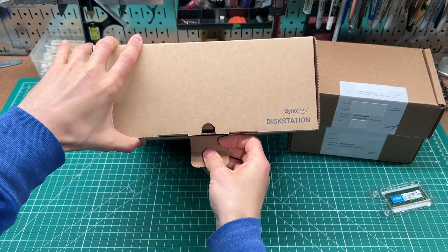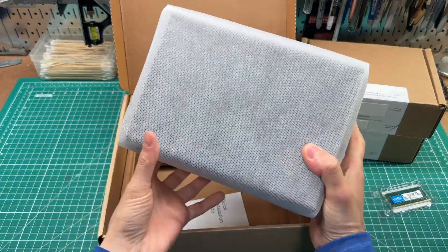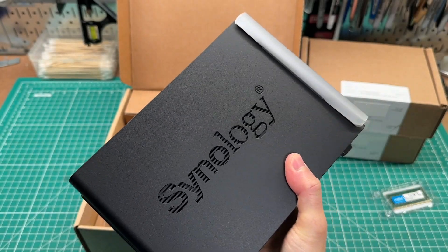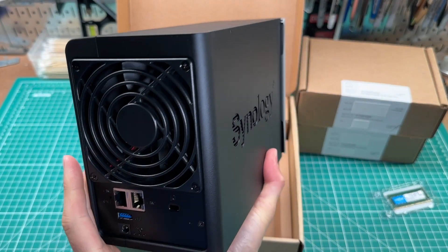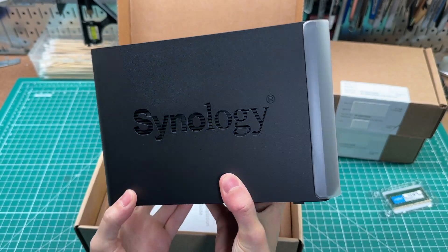I'll link to both videos in the description below and I'll include links for all the components that I used, as well as any useful resources that I found, such as the Synology Drive compatibility page. I went with Synology because they do a really good job with their operating system called DiskStation Manager, or DSM for short.